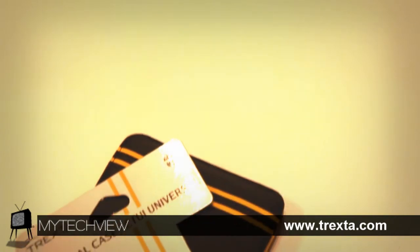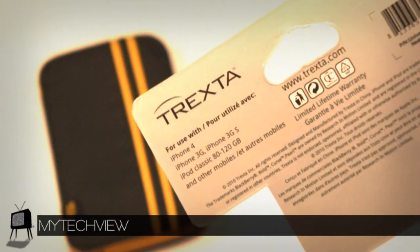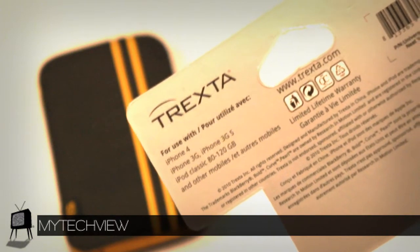The Neat universal sleeve display attachment shows you what devices the case is suitable for, as well as gives you the soothing comfort that Trexta offers a lifetime warranty on all their accessories.